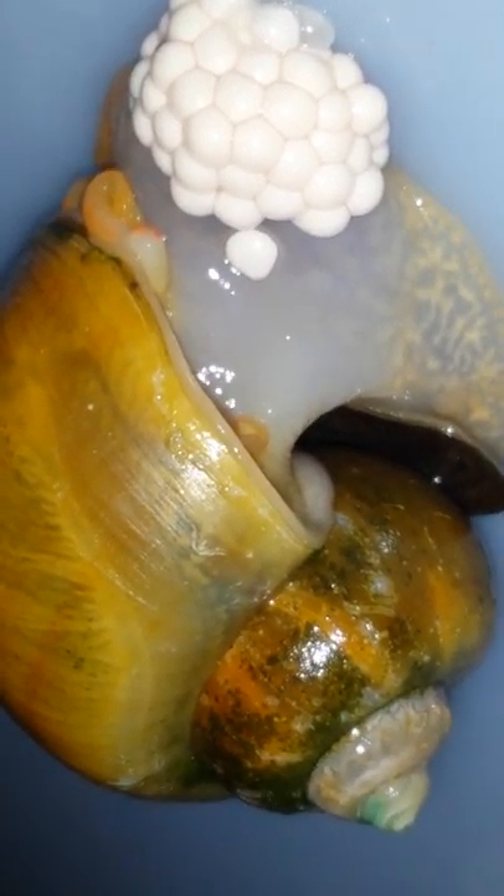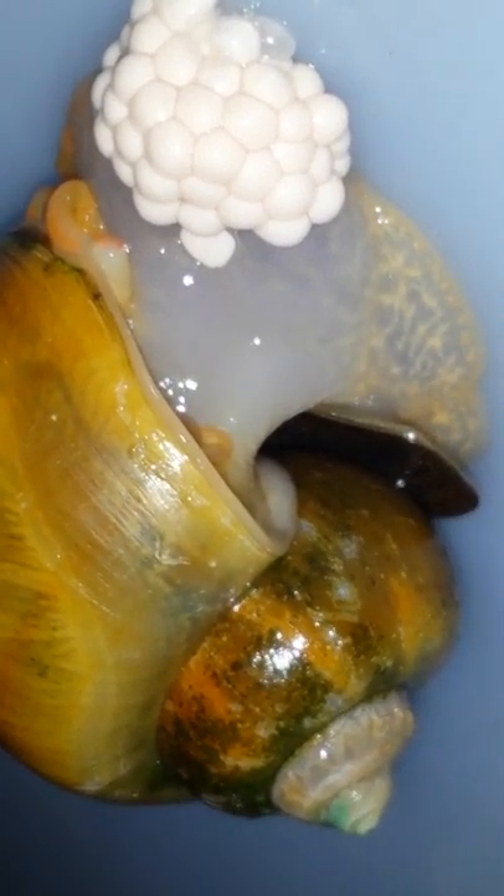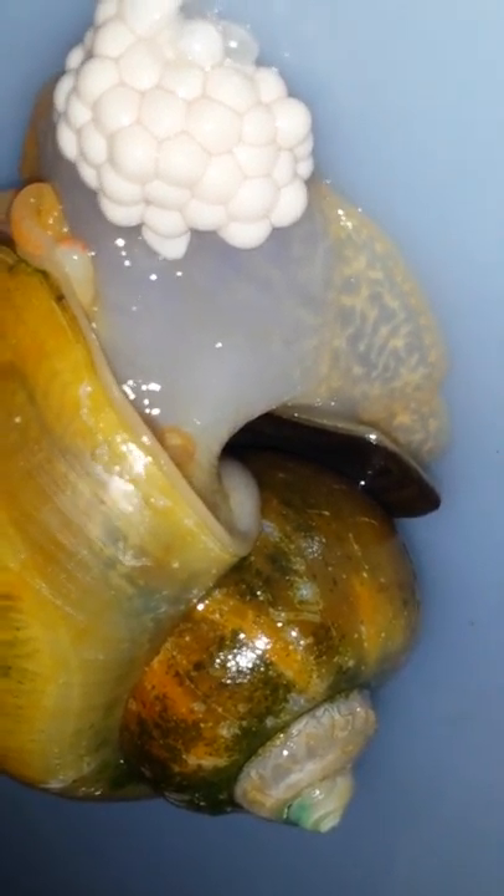I'm going to this other pond. A bit hard to see on this side. See the egg travelling up. Amazing.